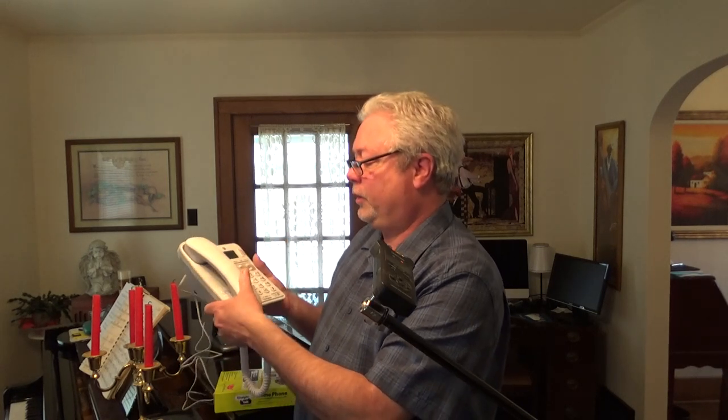There it goes, in one second or two, my phone will be ringing. Call is going through, and it's just as good as a normal phone service would be.